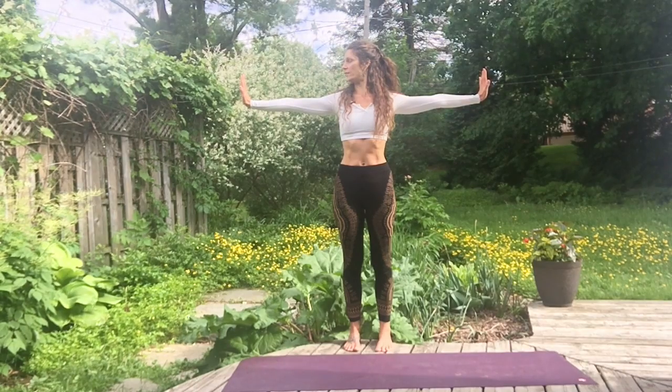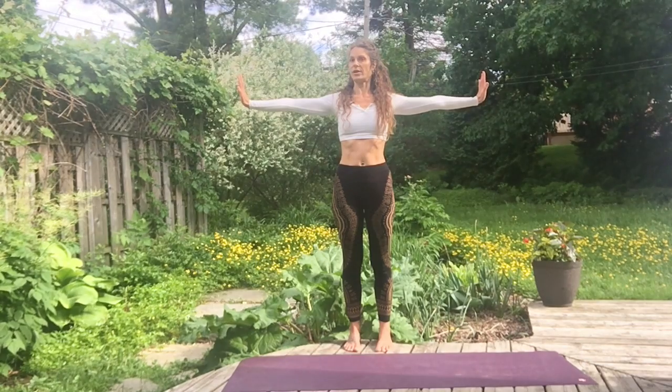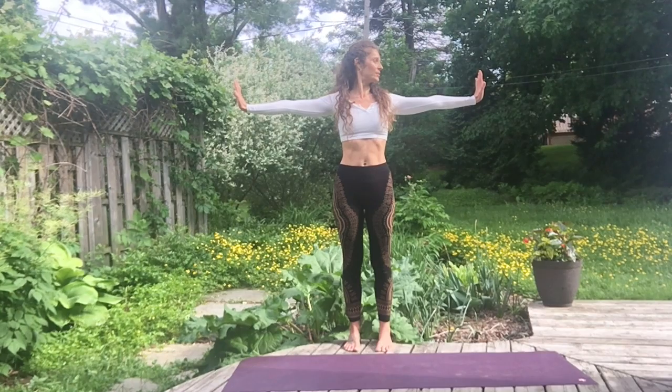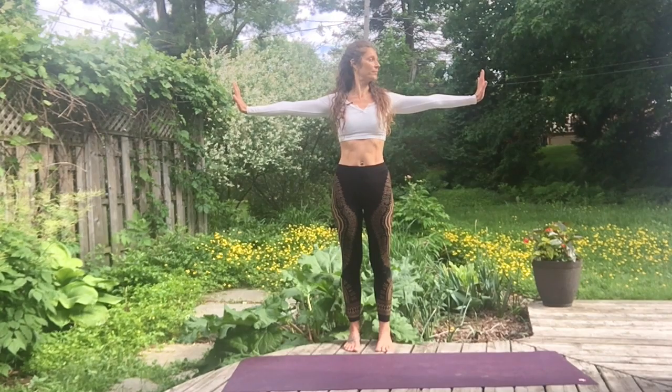Bring the arms at your side at shoulder level, fingers toward the sky. Inhale, look on top of your right fingertips. Exhale, look in front. Inhale, look on top of your left fingertips. Exhale, look in front. Inhale, right fingertips. Exhale, straight in front of you. Inhale, left. Exhale, straight in front of you.